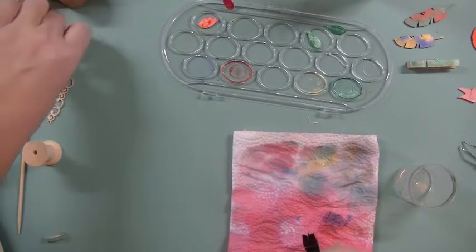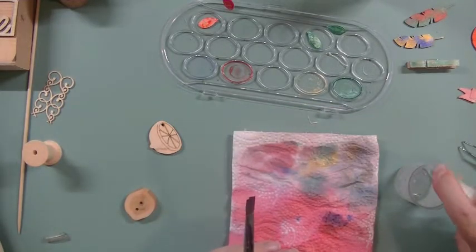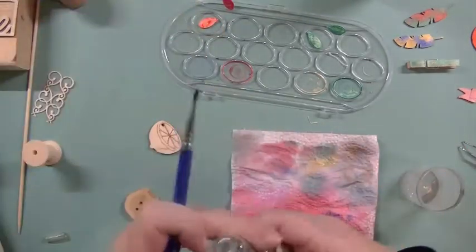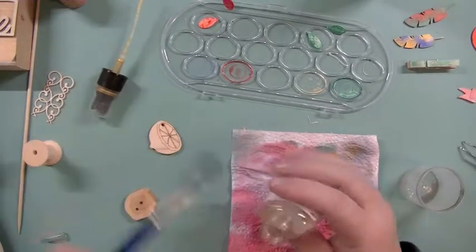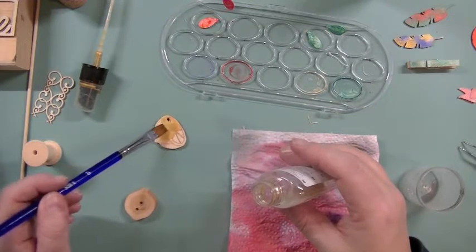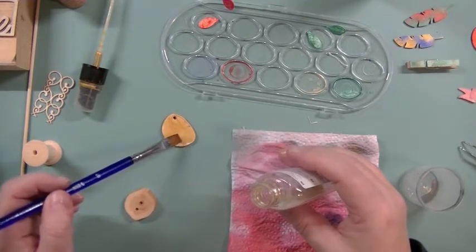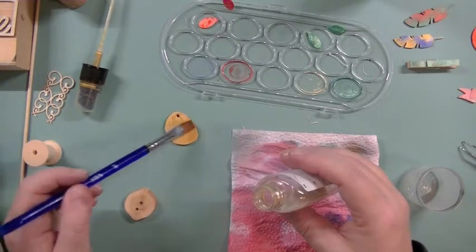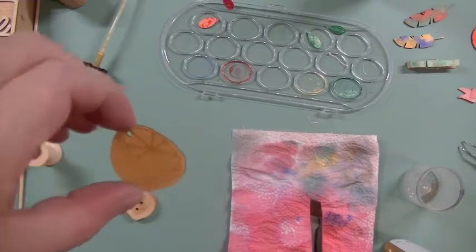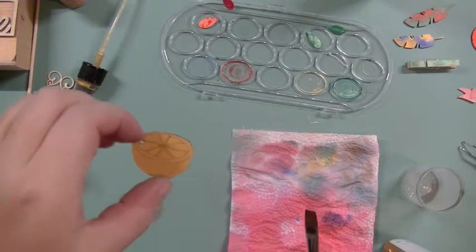We've got a lemon piece and I want it to be golden. Just need a little bit more water to clean my brush, then grab the gold and add a lot of golden glimmer there. Can you see how rich that is? That will be beautiful for some type of project — so much color going on there. It's all wet so we'll leave that to dry.